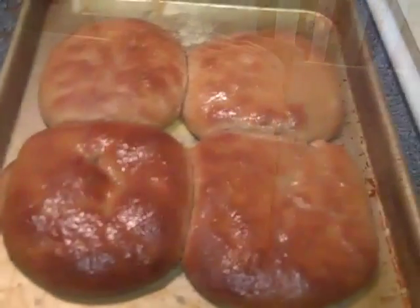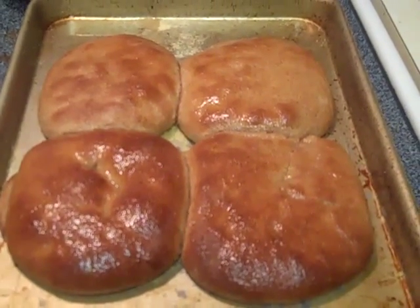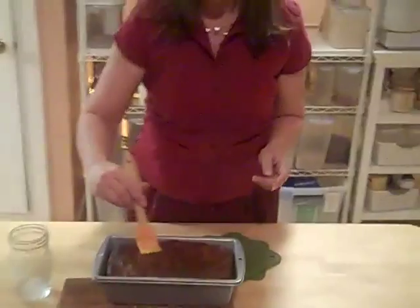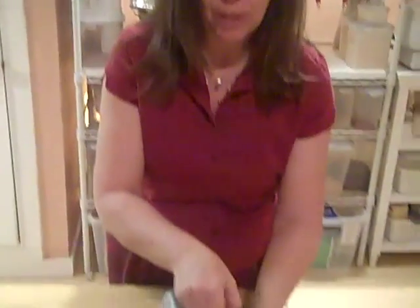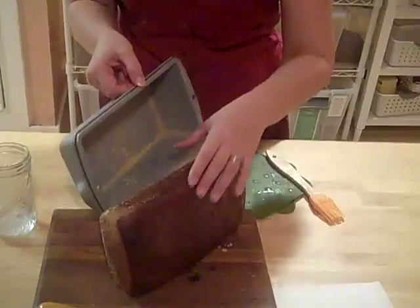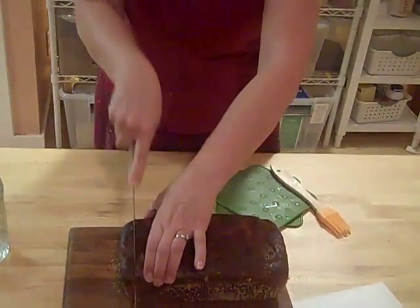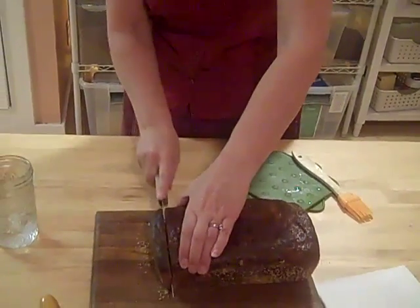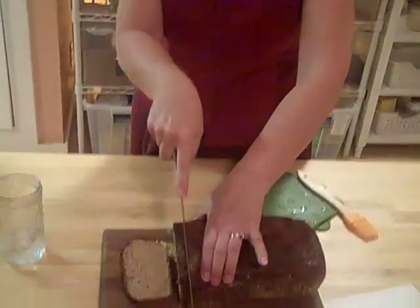Here's our hamburger buns, all done and ready to eat, and right on time for dinner. The bread is cooked all the way through and we've put some olive oil on the top. The whole house smells like wonderful fresh baked bread. There's really nothing quite like that smell. Let's see how sliced it is. It's still a little bit warm so I don't know if it's going to slice as well as it would if it was cool, but nothing tastes better than warm bread with some melted butter.